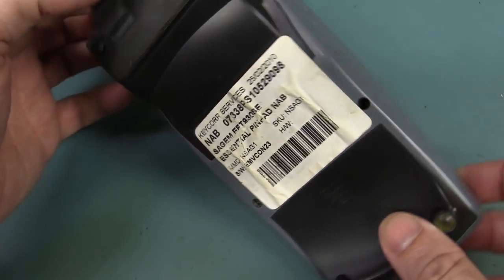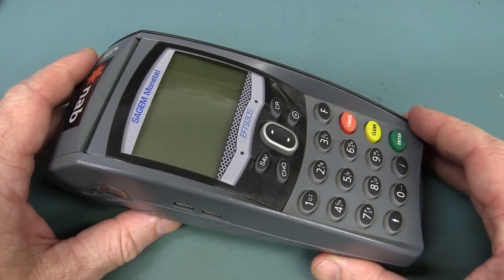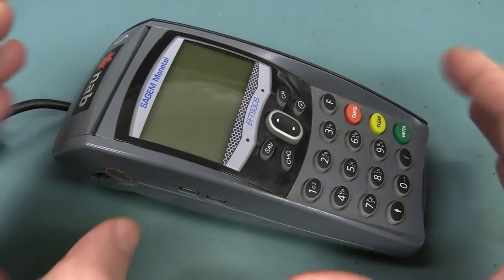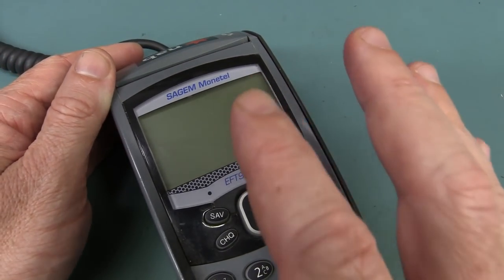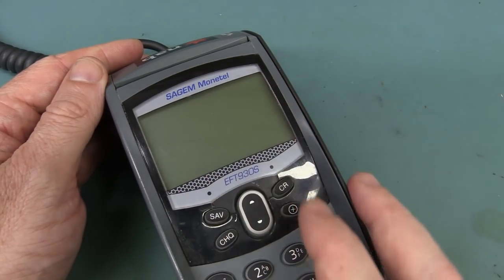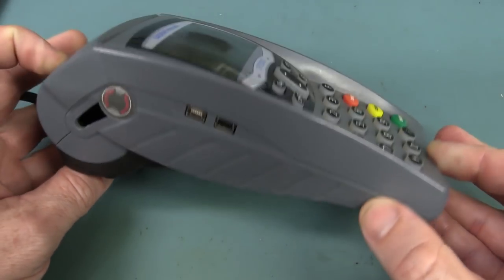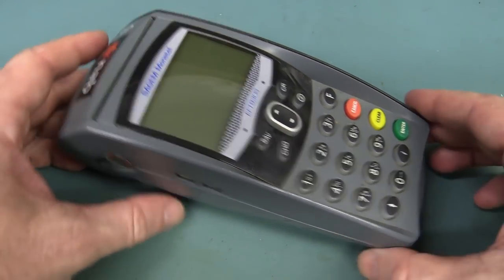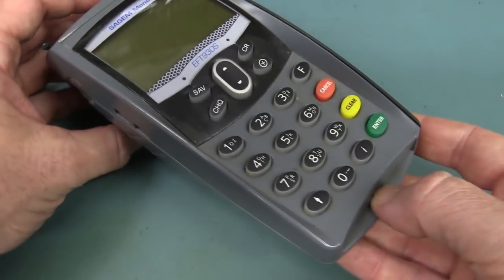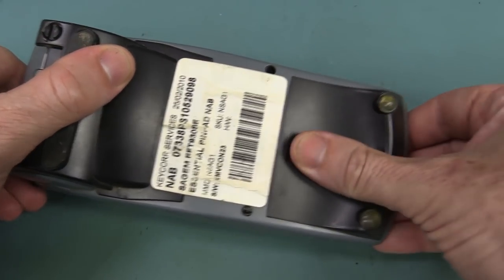I worked there back in 94, although I wasn't in the pinpad group. I designed the TFT LCD monitors for these type of banking systems back then. Anyway, this is not a Keycorp-branded model, it's produced by SageM-Montanel. I'll link in the datasheet for it down below. It's one of these typical FPOST terminals — not a particularly recent one, but recent enough to have a smart card interface, and it's also a GSM model.